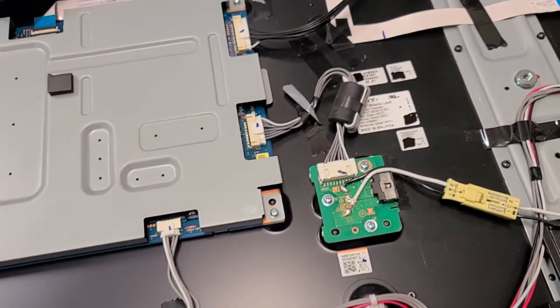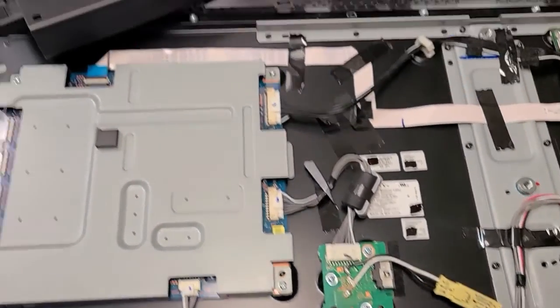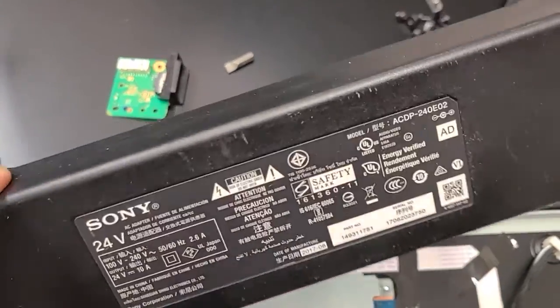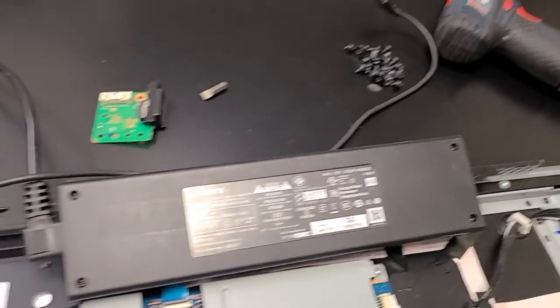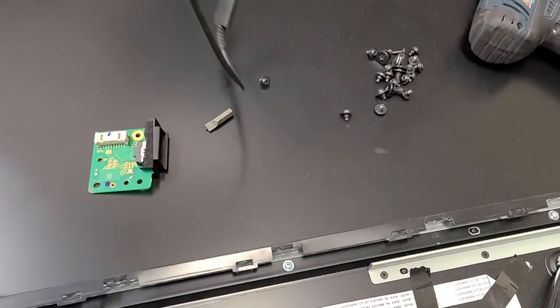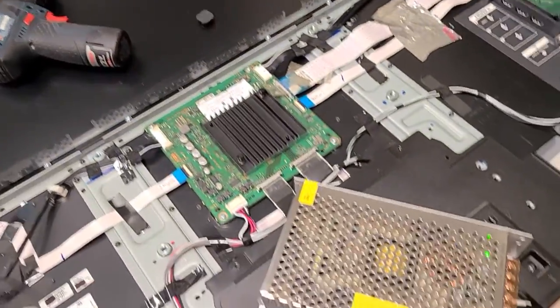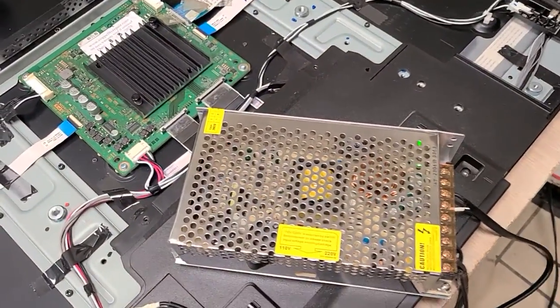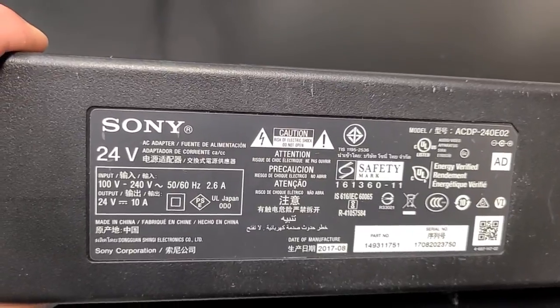This cable tends to go bad. I've made another video on a different model where I said just solder things. But if the connector itself needs repair, you're stuck. If you get a TV without that module or it's beyond repair, you'll have to buy one for well over a hundred dollars, when all you really need is an AC/DC power supply providing 24 volts at 10 amps.